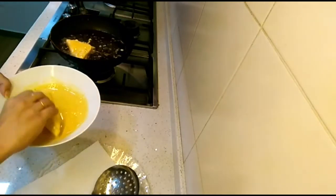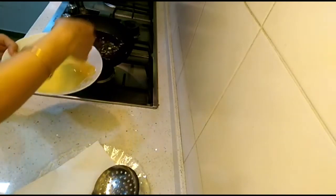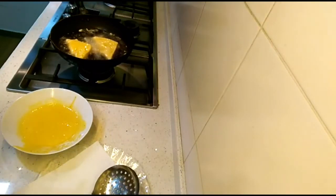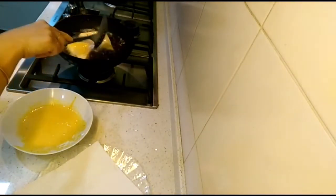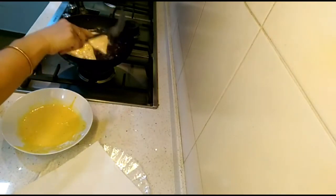Make sure each bread piece is dipped nicely into the batter with no spot left uncoated. Keep frying for about 30 to 40 seconds on one side, then flip and cook the other side. In no time our bread fritters will be ready.